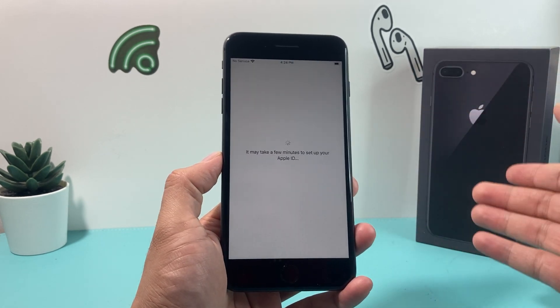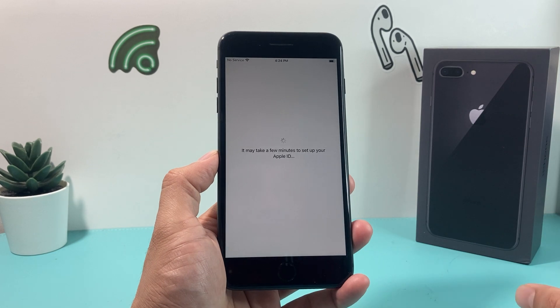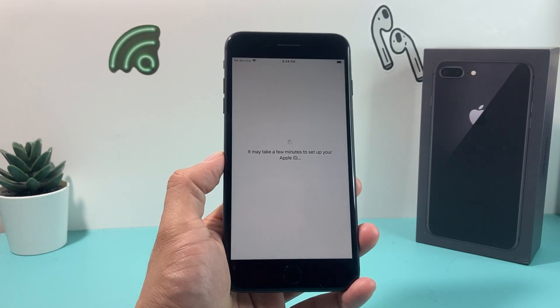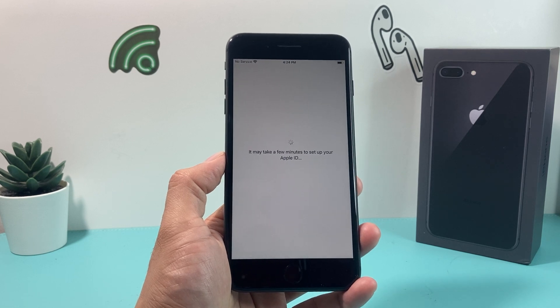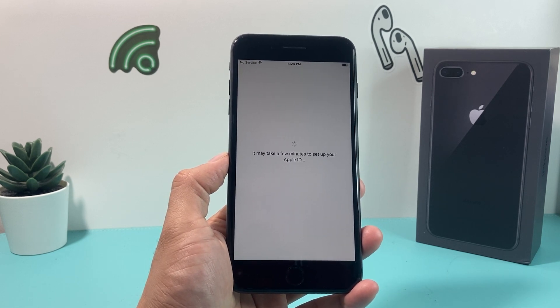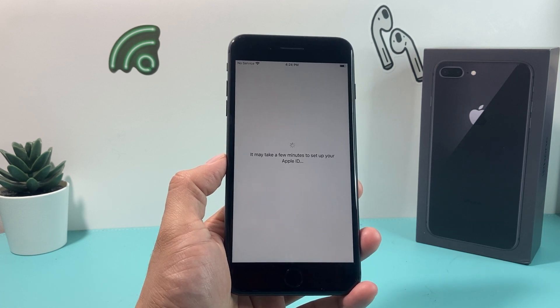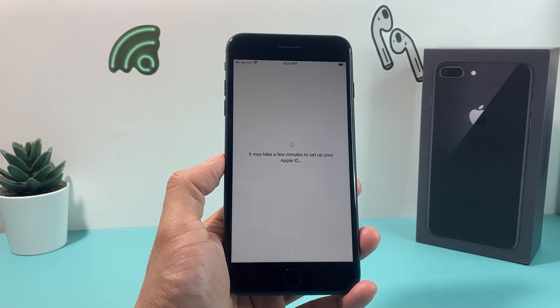Apple ID is needed. You can also skip that step and sign into your Apple ID later if you forgot it, just to get through the setup screen. It's still taking a few minutes here — that's why it's important that you have a good WiFi connection or cellular connection whenever you're doing this process.